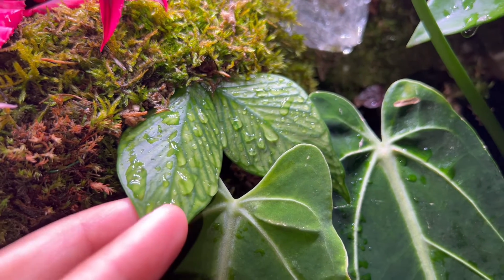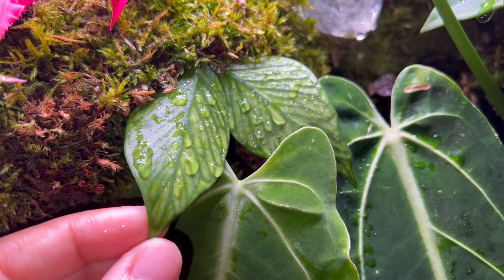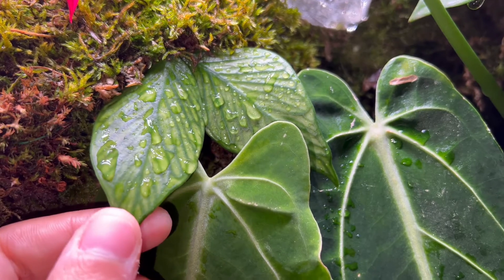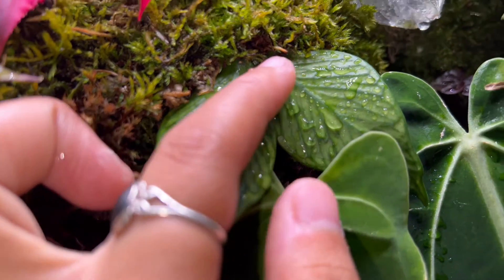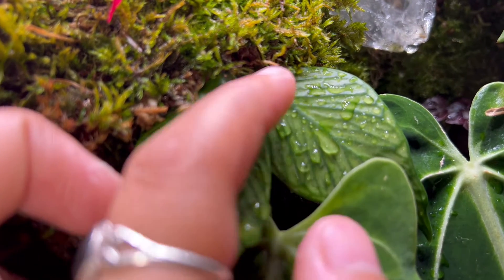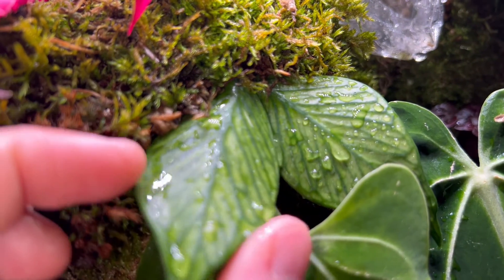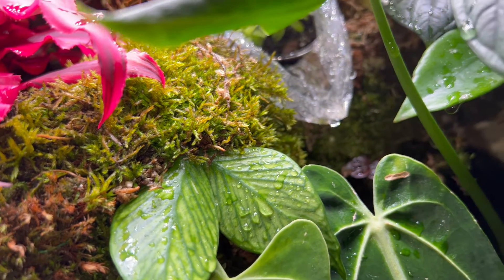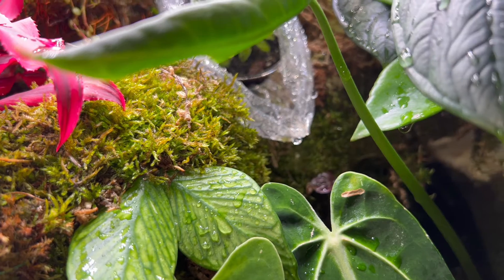Coming down over here, we got this Hoya Polyneura — so beautiful. Guys, look at this — she has a peduncle forming. I don't think that's a root, I think that's a baby peduncle. So I think she may be potentially getting a new leaf soon, or maybe a long peduncle and then one day a leaf.